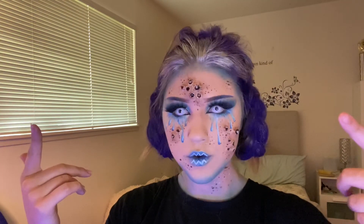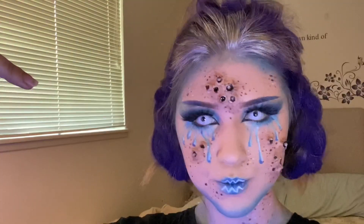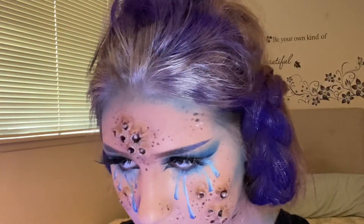This is the finished look! I hope you guys enjoyed this video. I think this is really fun — I love the little barnacles on my face. Feel free to like, comment, and subscribe, but no pressure. You live your own life. Have an amazing day!